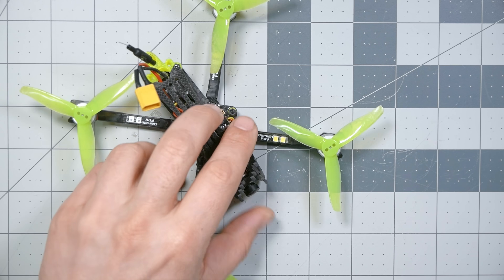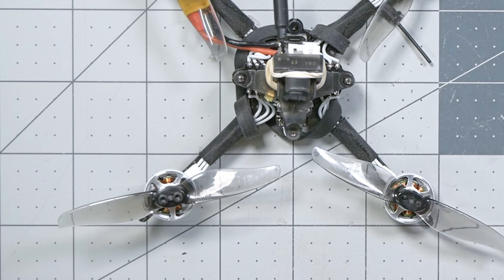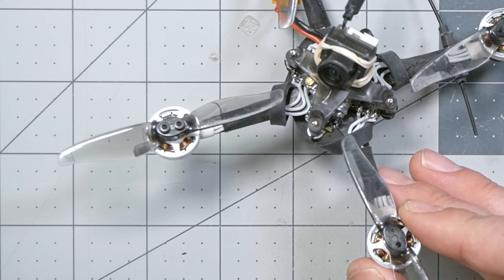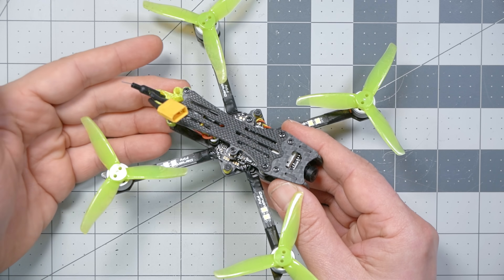The Baby Ape fits into a category of quadcopters known as a toothpick. Some of you are a little bit annoyed that I said that, because you would argue that a toothpick is actually something more like this. This isn't even the original toothpick, which was literally a Tiny Whoop frame stripped off and put on a little frame, flown with Tiny Whoop motors. But this is something close to what a toothpick is today — an X-style frame, typically running on 1S battery, with 3-inch props. But here is what might be my favorite style of toothpick.